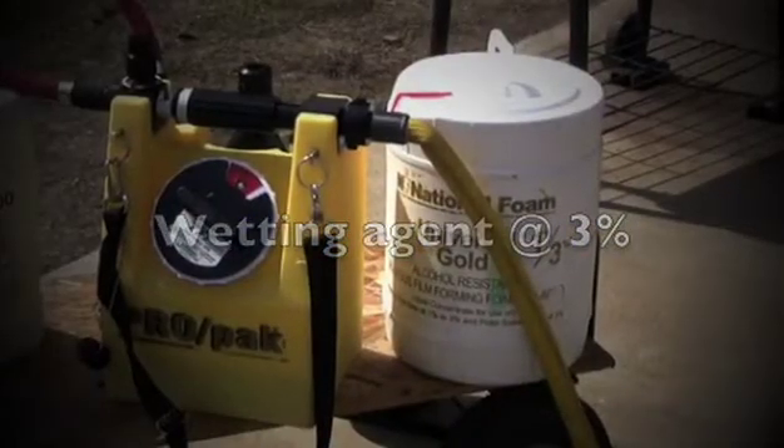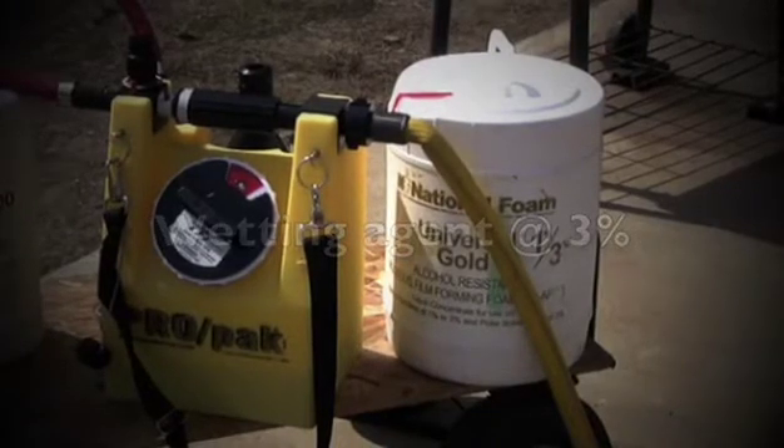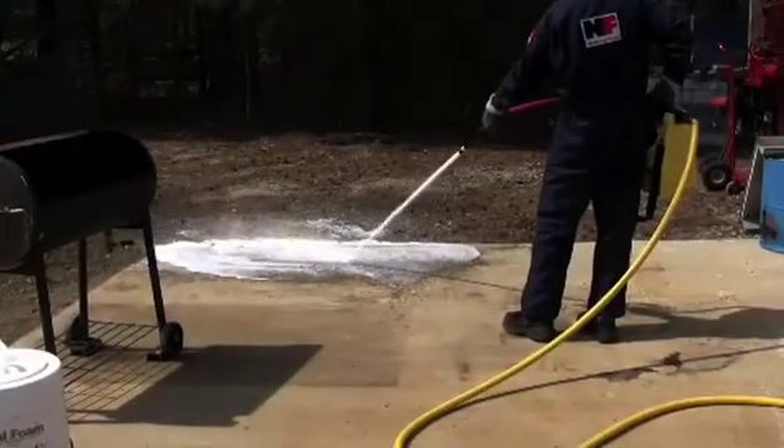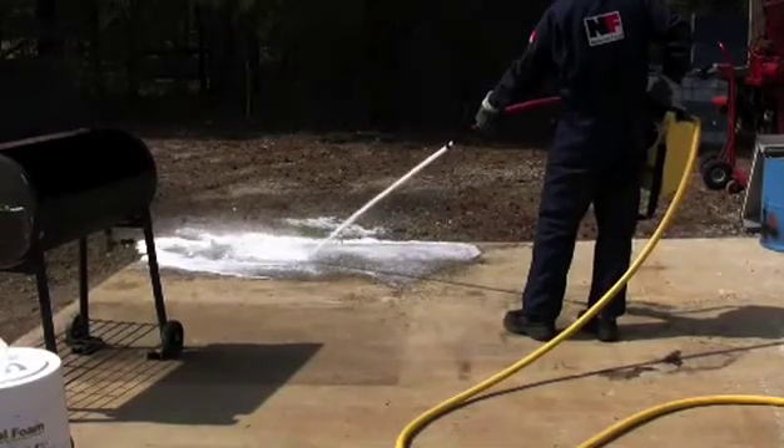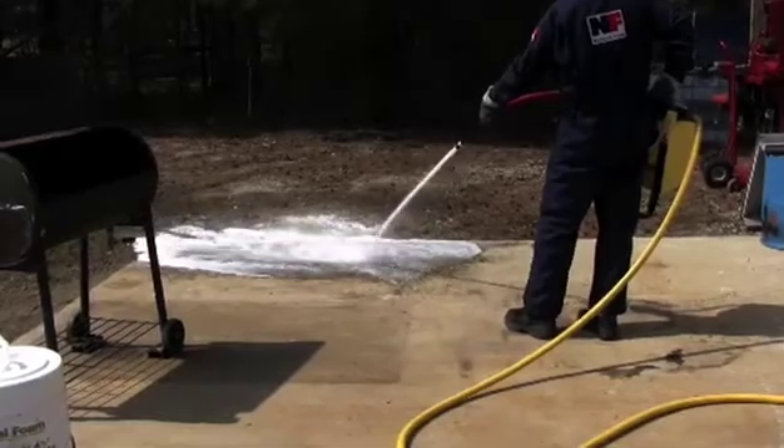What we're going to do now is just test the ProPak, make sure it's proportioning at three percent. I'd say that we're proportioning and we got enough frothing to indicate that things are working as they should be.